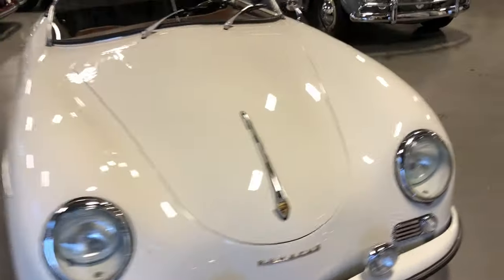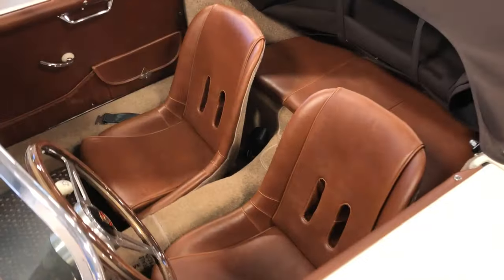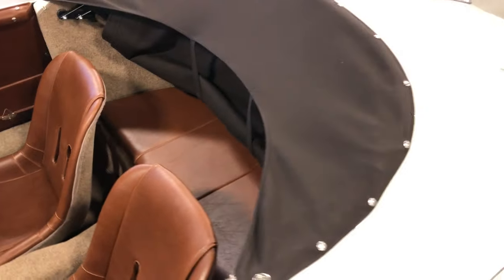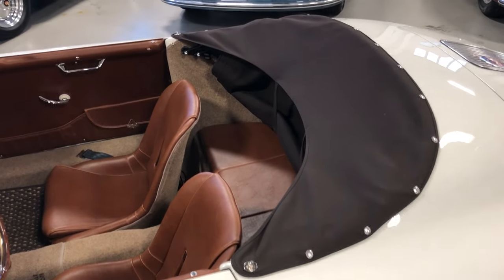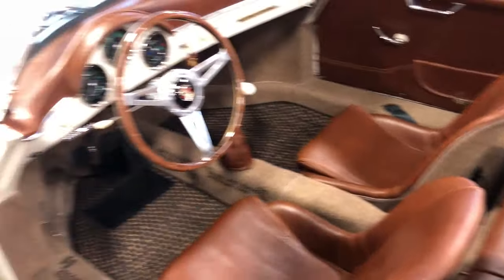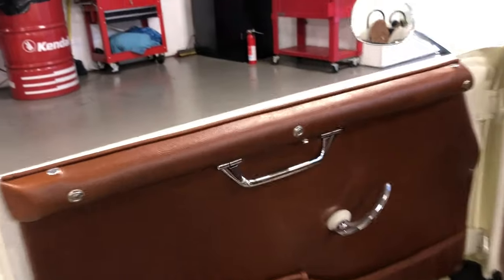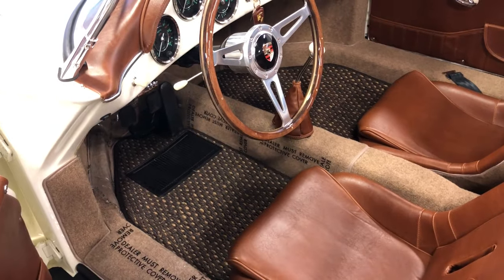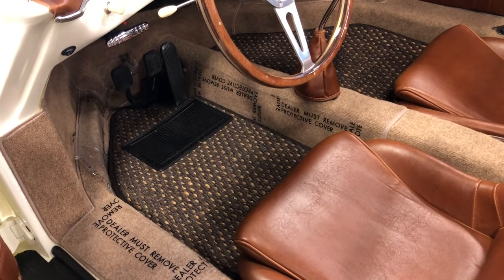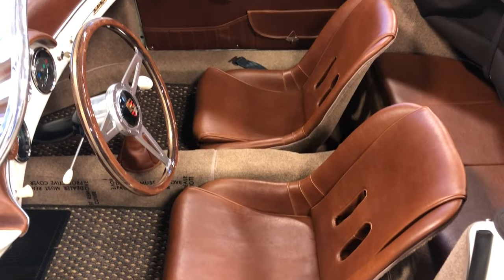Complementing the ivory exterior is the baseball glove interior — a really popular color choice. We also did a dark brown convertible top and boot cover. This one does have a full tonneau cover as well. Check out this rich baseball glove interior. Those are our custom door pockets with the locking document pockets. It's got the polished door pulls. Our cars all come with heated seats. There's the custom cocoa mats in a brown and tan color.